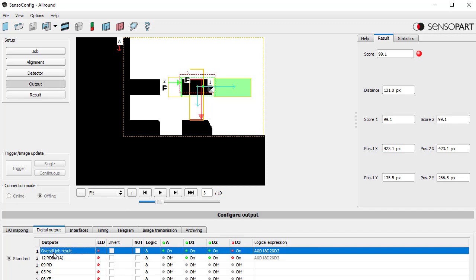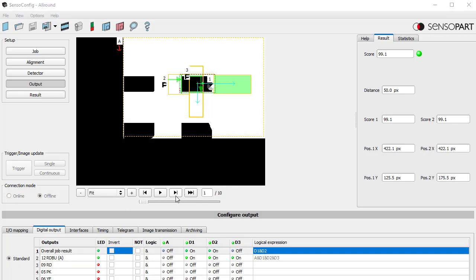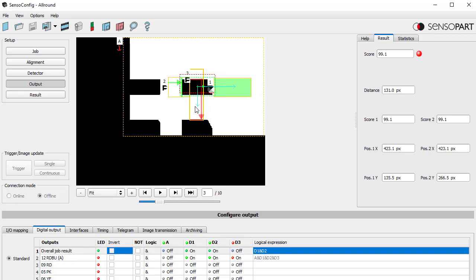What we need to do as a second step — after we configure our two gripper check detectors — is come here and set these such that the logical expression is only d1 and d2. By default it's alignment AND d1 AND d2 AND d3. You don't want to pick inverse either, because that just puts in d1 AND d2 AND NOT d3 — the exclamation point in the syntax means 'not.' For gripper space, the overall job result should be d1 AND d2 — turn d3 off.